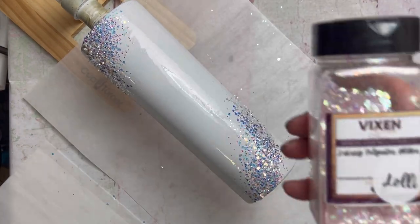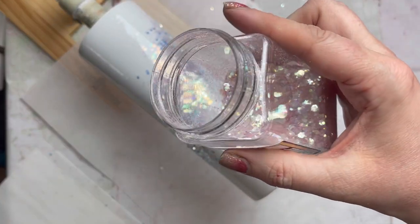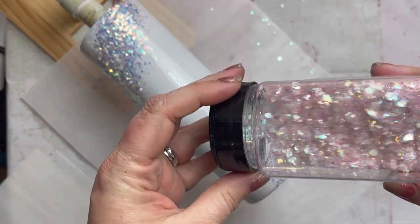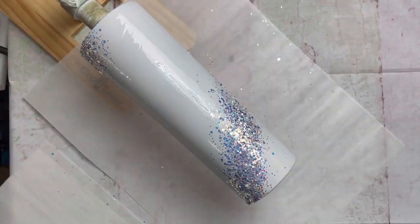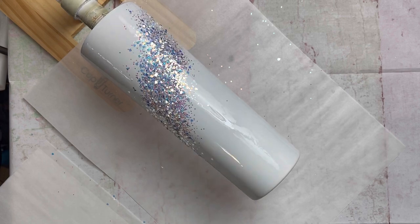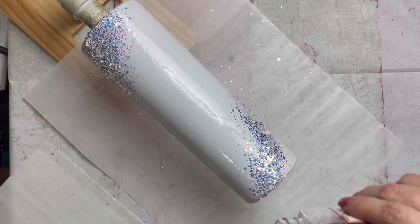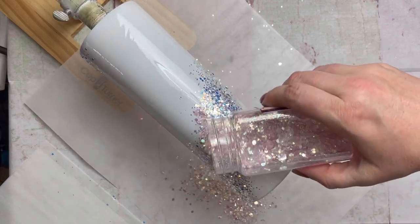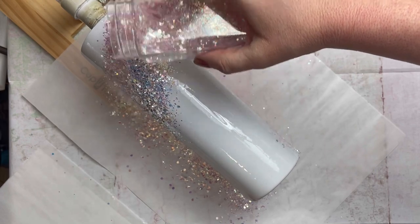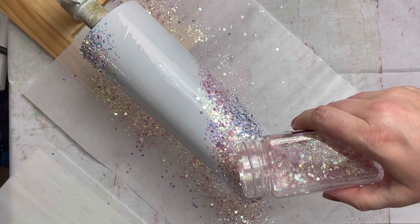The next color is Lolly by Vixen Glitter, and this is an opal and pale pink chunky glitter. We'll start in that same corner and line it right up next to the first glitter, making sure they're touching and overlapping just a bit. Sometimes with chunky glitter I'll apply just one coat instead of going back over it with a second coat — it tends to lay a little bit better with just one coat, but it really depends on your glitter.